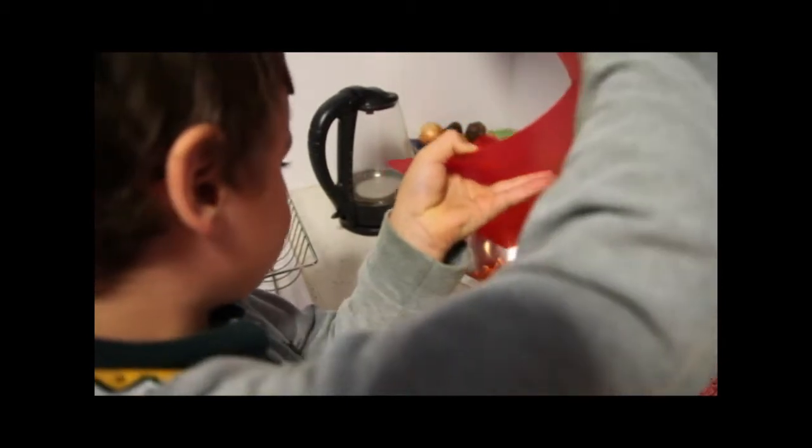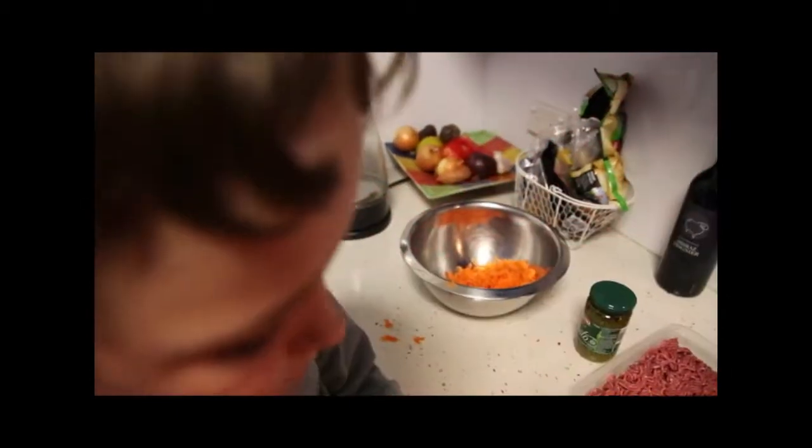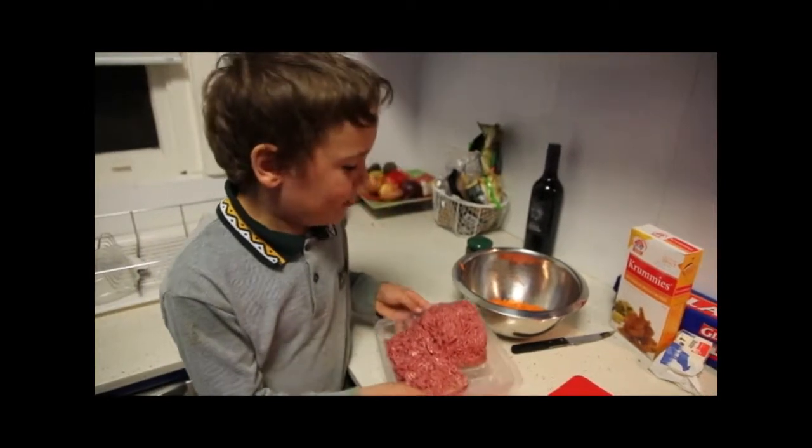Now you tip the carrots into the big bowl you have, then add the minced meat.